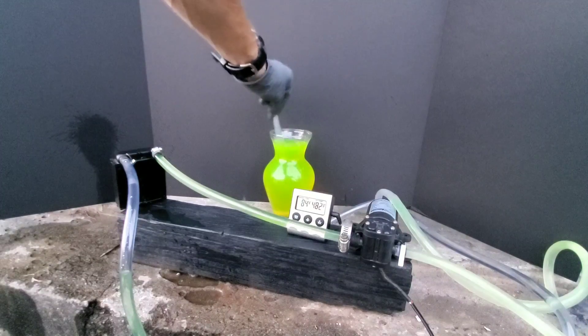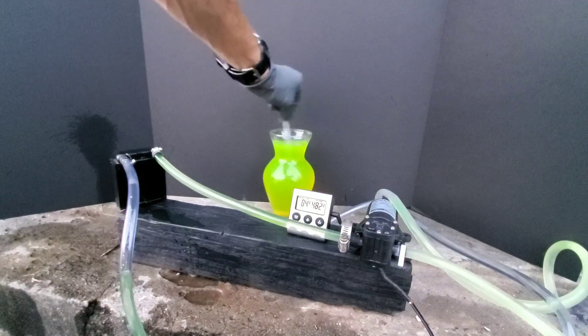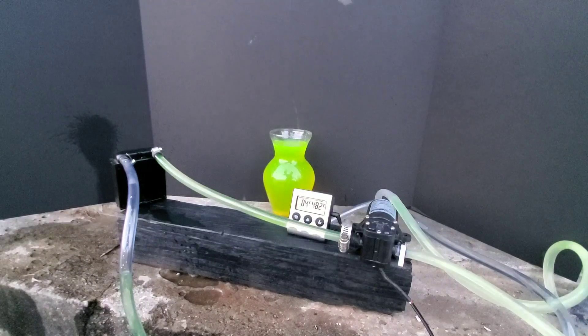I definitely have a lot of doubts about stop leak and reservations, but there's a time and a place for it. However, does it actually work? That's the main question.